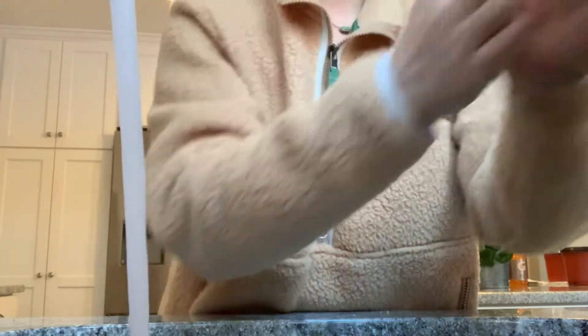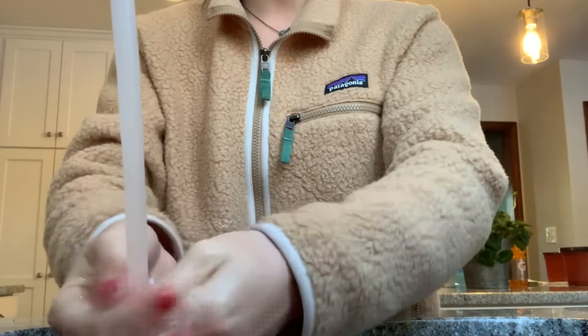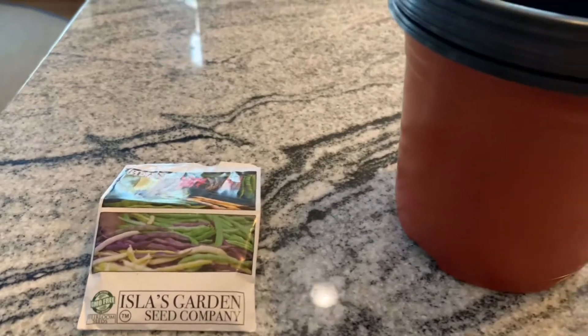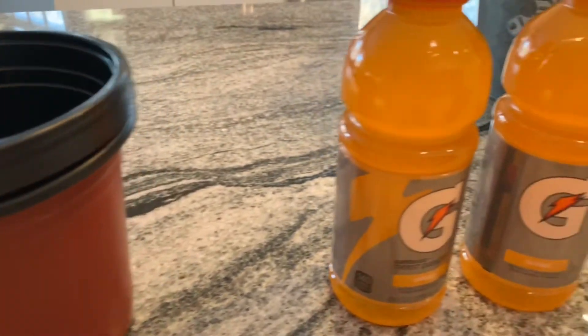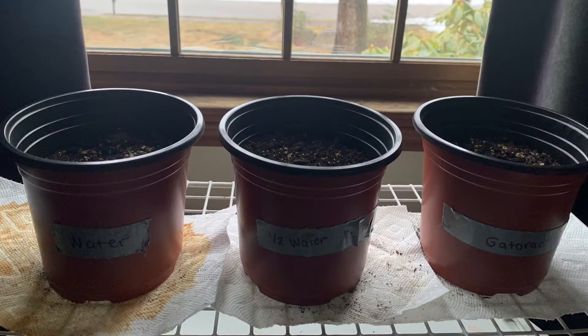There are a few safety measures that we should take with this experiment, one of which being to wash your hands before and after touching the dirt and making sure not to eat the dirt or get it in your eye. We tested our experiment twice with two different people, and our materials were bean plant seeds, a pot, dirt, Gatorade, and water.